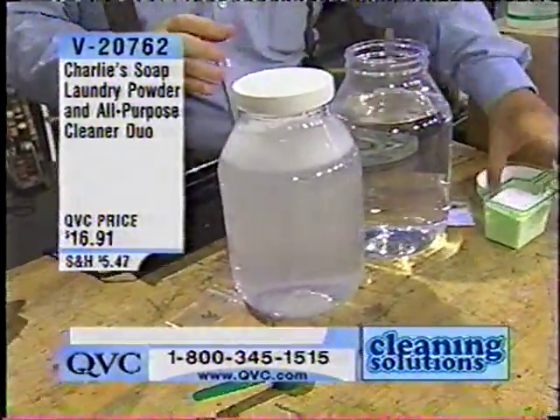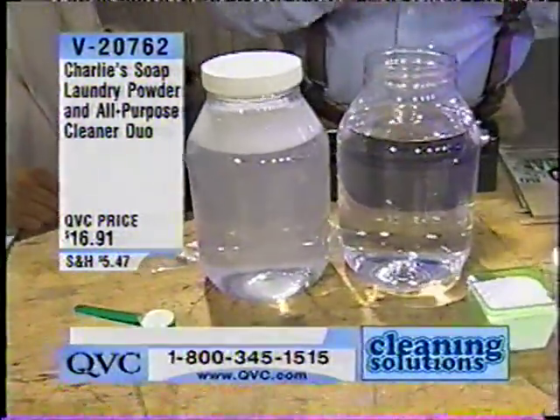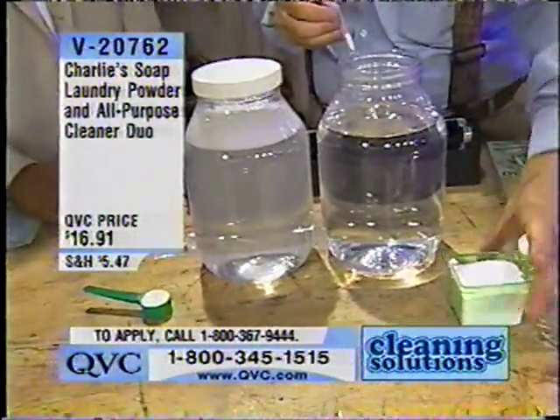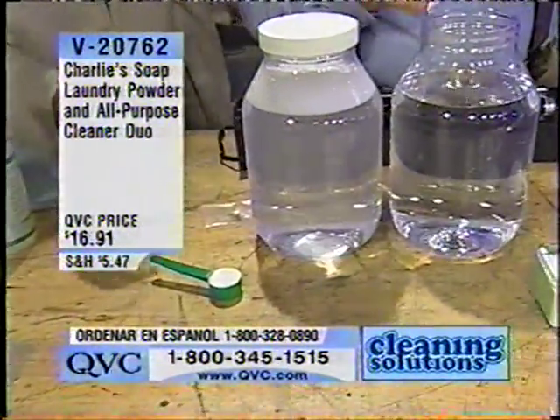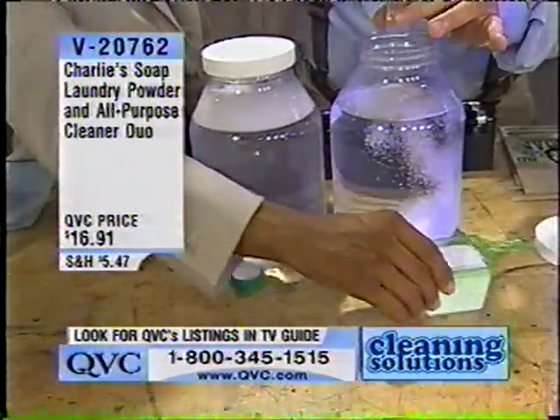This is a leading brand. All of the leading laundry products carry that cup, and they expect you to use an entire cup for a laundry load. This is all you need for a load of 20 gallons of Charlie's soap. So this is what you need for Charlie's — this is what you need for the other.